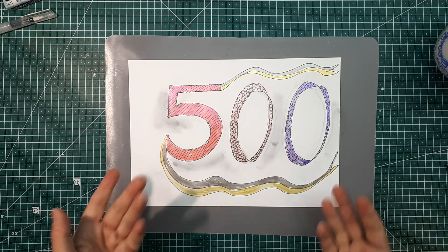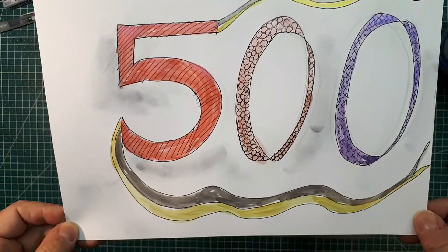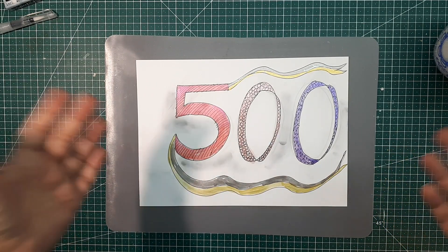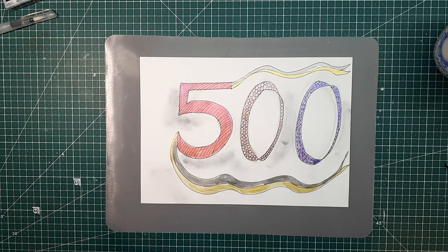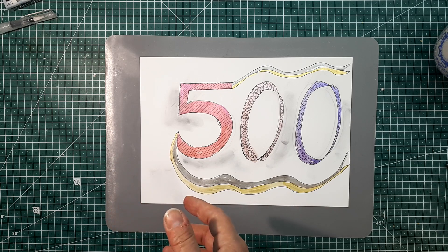So, ihr Lieber, ihr habt's gesehen. Ihr wisst, was das bedeutet. 500 Abonnenten in 8 Wochen. Ich bin total platt. Mir fällt wirklich gar nichts mehr dazu ein. Ich danke euch.